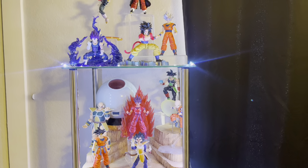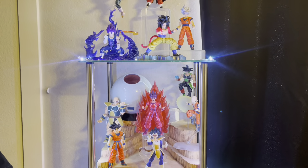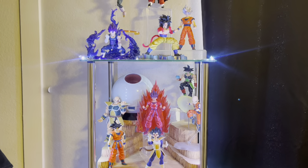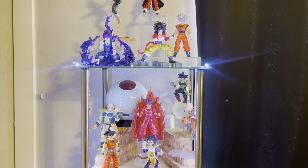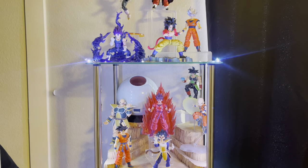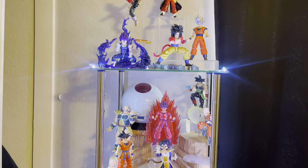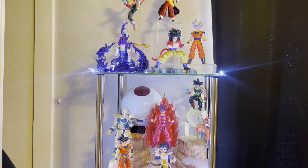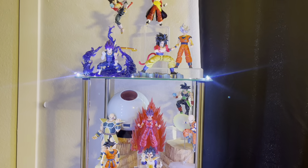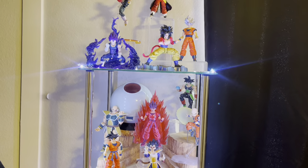Today I wanted to do another update on my Dragon Ball Z SH Figuarts collection. I'm excited to show you guys because I recently moved around some figures — it's been a little over two months since my last one. Some displays stayed the same but some are different. This isn't the only update I'll be doing; I might also do one for my Spider-Verse and other anime collections like Jujutsu Kaisen and Naruto. Let's get into it.